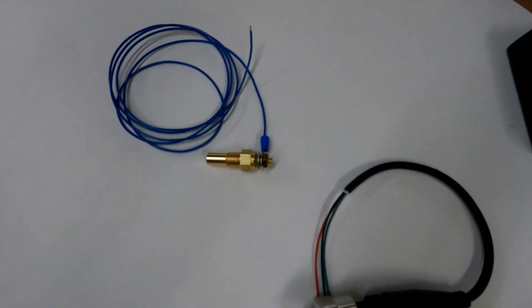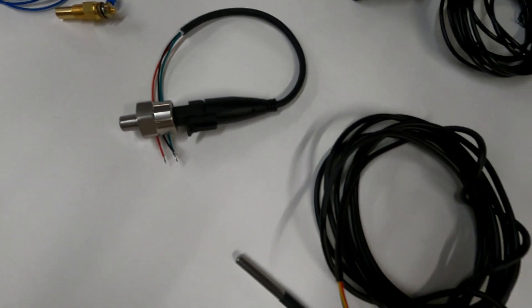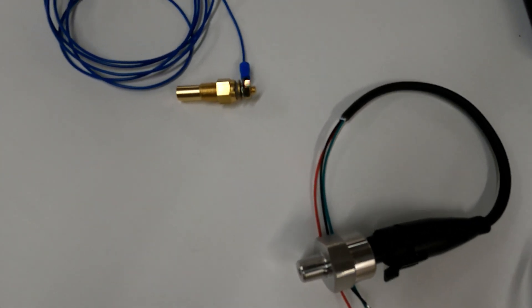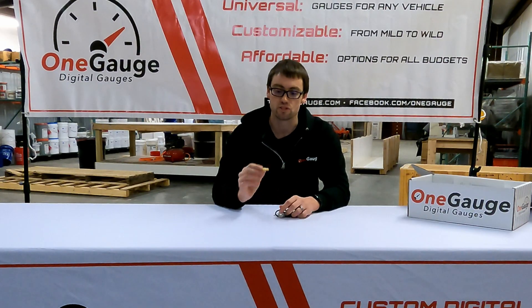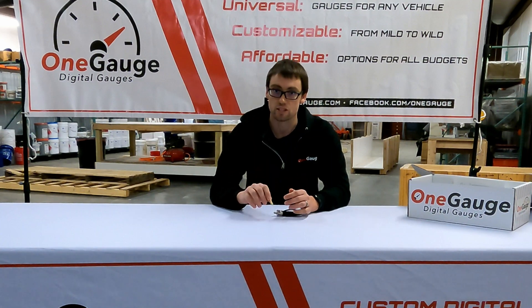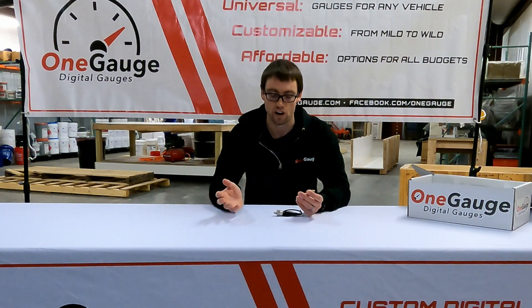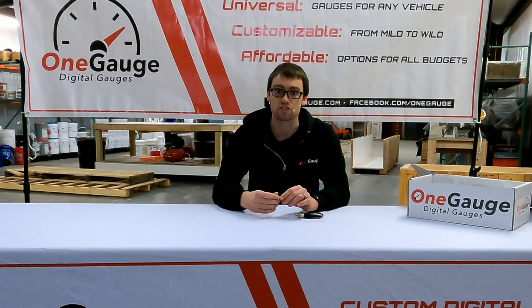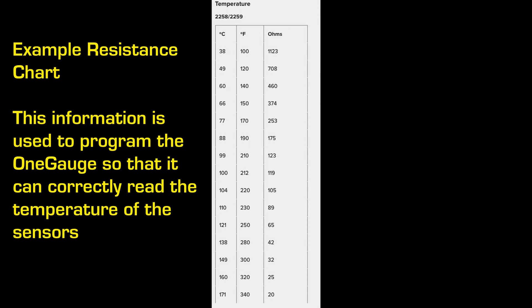Standard sensors are very simple. You really have two different types: analog sensors and digital sensors. Analog sensors are usually one or two wires. There's a wire that provides voltage to the sensor, and then either the sensor grounds through the metal of the mounting, or if there's a second wire, that's your ground wire. Analog sensors are very durable and easy to use — it's what you'll find on your stock vehicle. Every sensor part number, whether from different manufacturers or even the same manufacturer, can have different resistance ranges, meaning the OneGauge has to be programmed specifically for the sensor you're using.